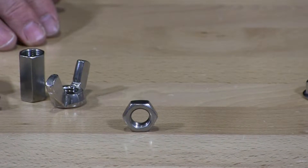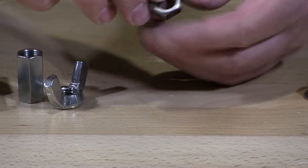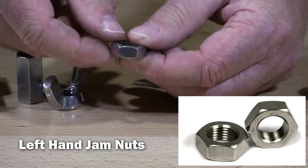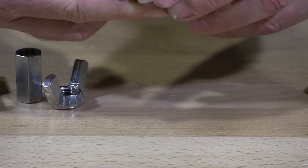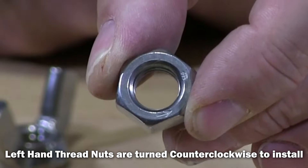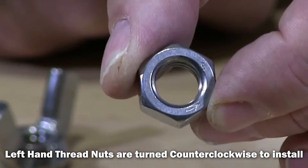I'm getting into the specialty items now, so I'm going to start showing you some special nuts. This is what they call a left-hand jam nut. You can see it's a low profile. The only way you can tell it's left-hand is it has an arrow right there, and that arrow shows it turning to the left. That's the only way you're going to know when you have a left-hand nut — you've got to look for that arrow.